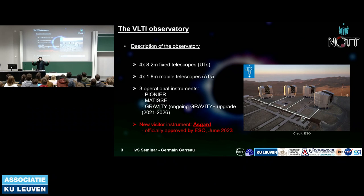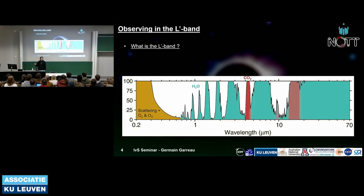The VLTI is an ESO facility in the Atacama Desert in Chile. It has eight telescopes: the four UTs with 8-meter diameter fixed telescopes, and the ATs — around 2-meter mobile telescopes that can move. Currently there are three operational instruments at the VLTI: PIONIER, MATISSE, and GRAVITY, which is going through an upgrade to GRAVITY+ ending in 2026. ASGARD will be the new visitor instrument, officially approved by ESO in June 2023.